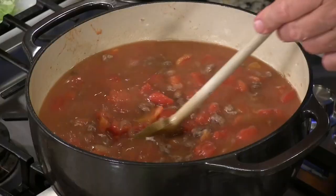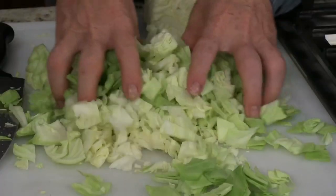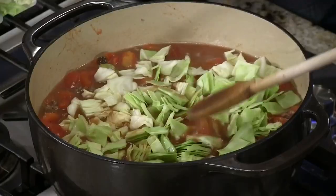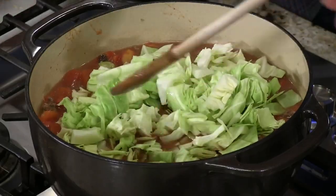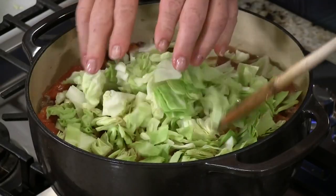Mrs. Farmer, if you'd like, let's go ahead and start putting that cabbage in there. It's hard to believe this all goes in, but it kind of cooks into it, doesn't it? It really makes something nice. I'll let this cook for a good solid 45 minutes or so until the cabbage really starts getting wilty before I even spice it up.